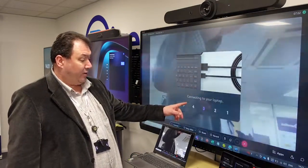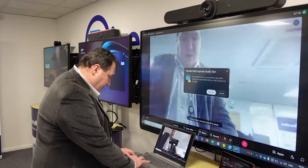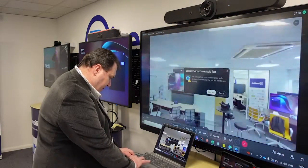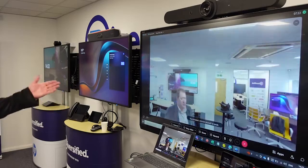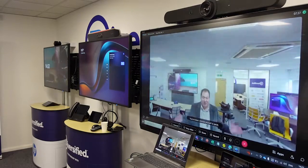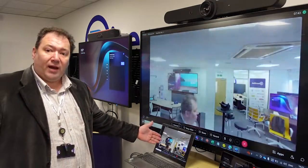We get a nice little countdown which tells you that you're connecting your laptop to its BYOD connection. I just need to change my video to the Rally Bar and the sound to the Rally Bar. I'm now on screen using the Rally Bar camera and the Rally Bar audio, but I'm running a WebEx call on my laptop.